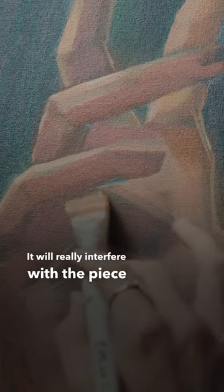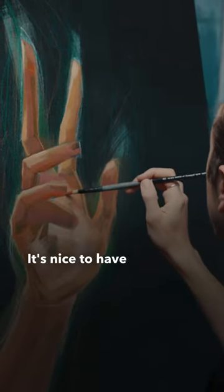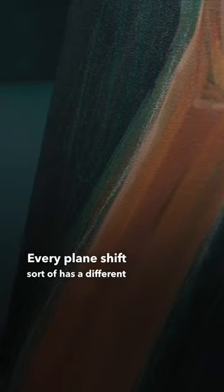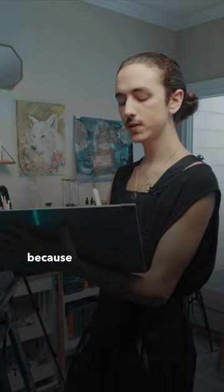Don't put the same color all over — it will really interfere with the piece. It's nice to have a lot of different fields of color. Every plane shift sort of has a different color to it, and that really helps to give it a lifelike look.